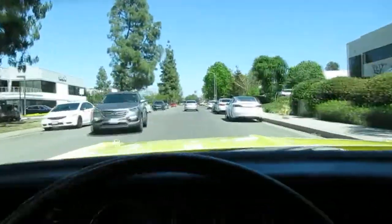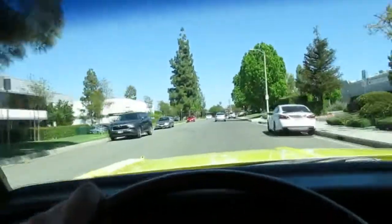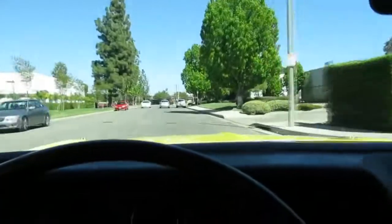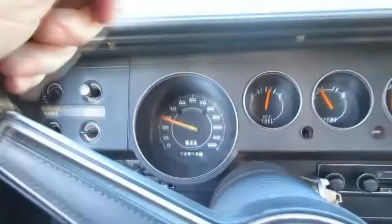A previous owner had this car for 28 years. Put 8,000 miles on it in those 28 years, which is crazy. It's the original mileage — I think it's got 102,000 original miles. But pretty cool. Interior is nice. It looks like the front seats got redone.